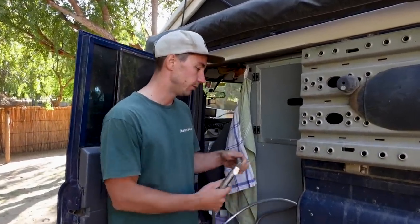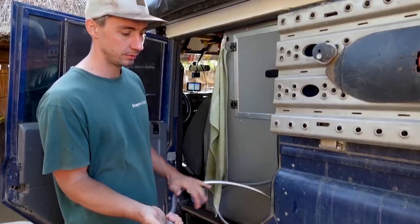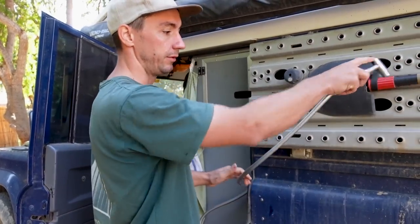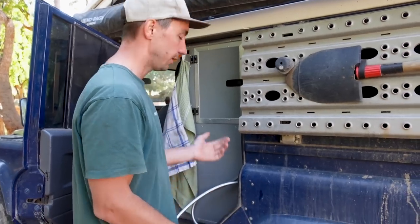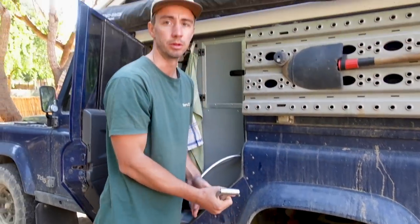Our main water outlet is this one here. We have a small switch to turn on the pump. We use it because we always cook here on the sandboard, so you can fill pots or clean your hands — even without the pump to save some water. It works with gravity, so if you put the outlet below the tank level, it will flow on its own.